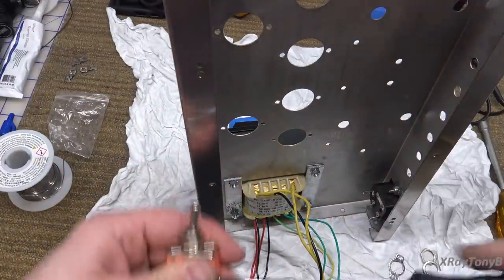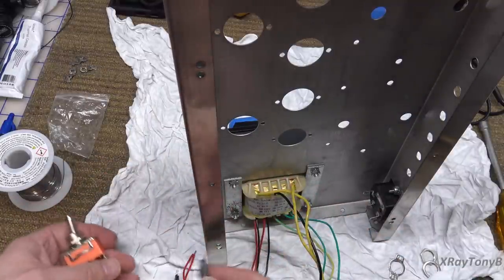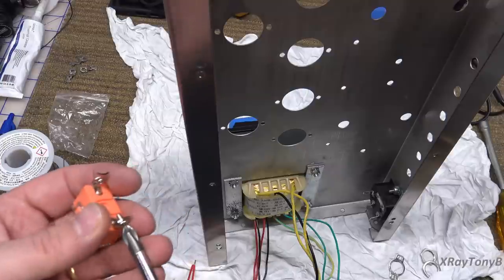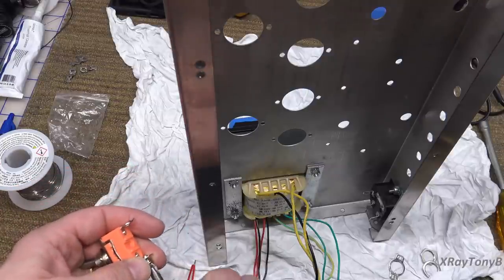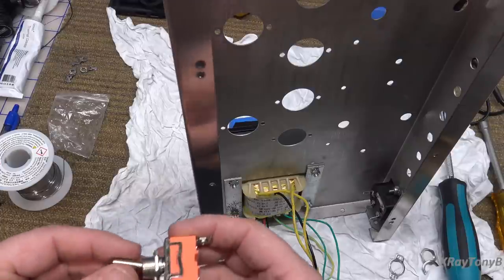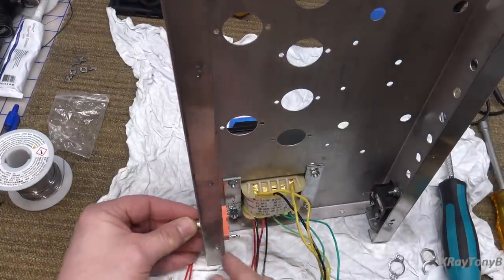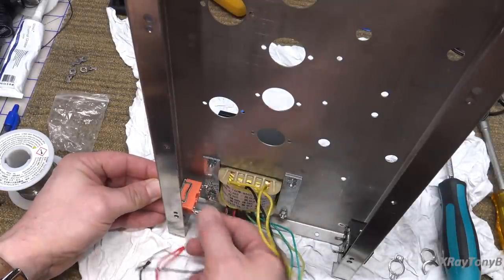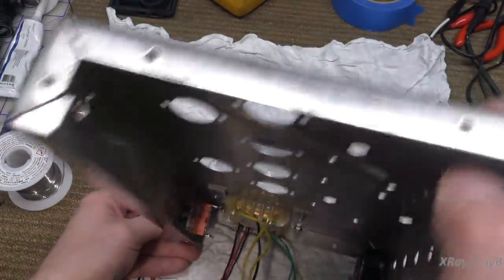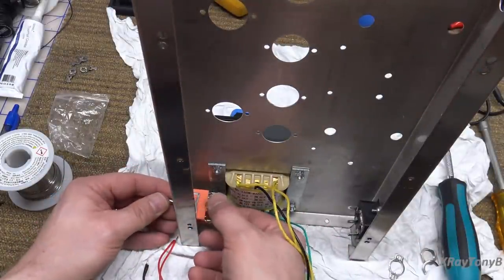I never use these screws — I always remove them and solder my wires directly to the terminals. They can come loose, and when the switch is mounted close to the chassis you wouldn't be able to get to that screw anyway. There is a much bigger distance there than you think, so it's not going to arc, and we will put heat shrink over that as well.